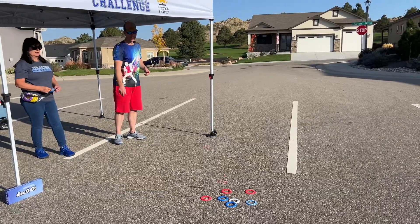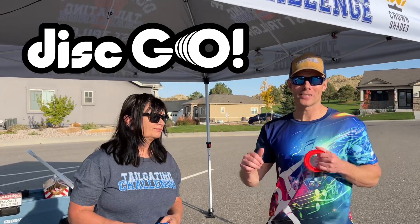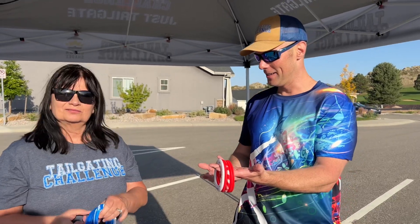Again, this was the Disc Go game. Of course it makes you want to get a little disco on — Jenny knows all about that. Jenny, what do you think about the game? I love the game, it's easy. You don't have to have a whole lot of equipment to play it; you can play it anywhere, and it's fun.